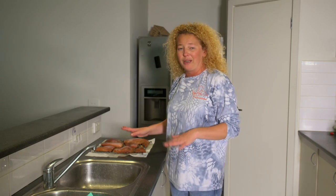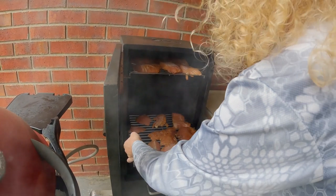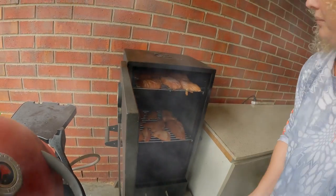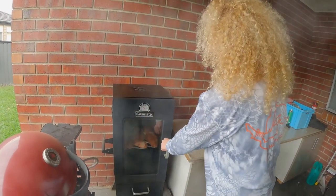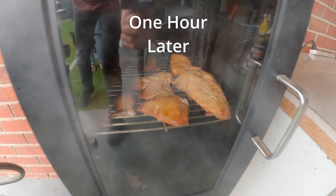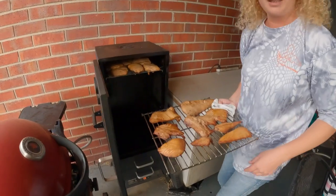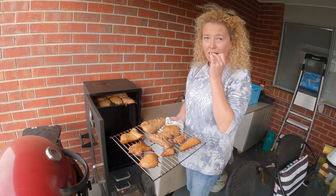After it's been air drying for about an hour, turn the smoker on, and after 15 minutes place the fish in the smoker. The fish smokes for about two hours.